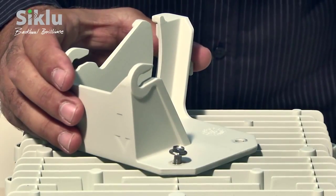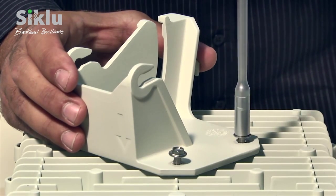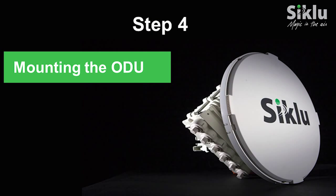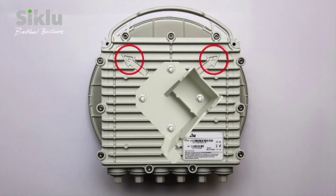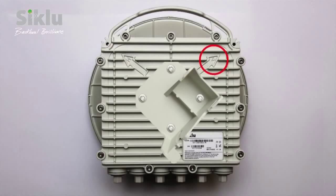Use the 4 hex bolts supplied to attach the plate to the outdoor unit using a 7mm hex socket tool. The assembled outdoor unit and antenna can now be installed using the 1-foot mounting bracket, followed by the antenna alignment procedure. Remember to remove the radome protection before alignment. The link polarization is clearly marked with V and H for vertical and horizontal respectively. By default, the ODU is delivered ready for installation in the vertical polarization.